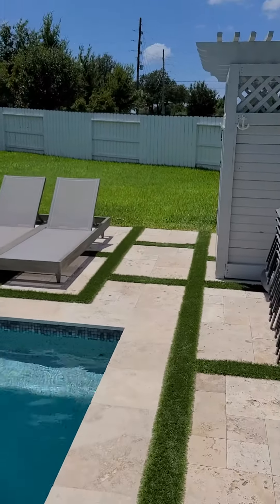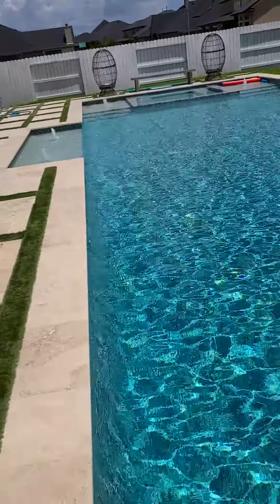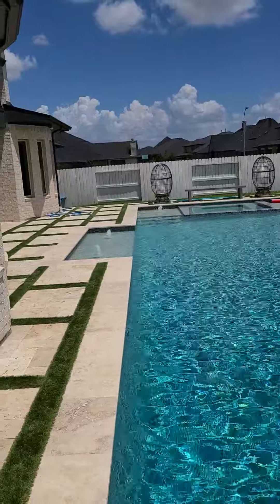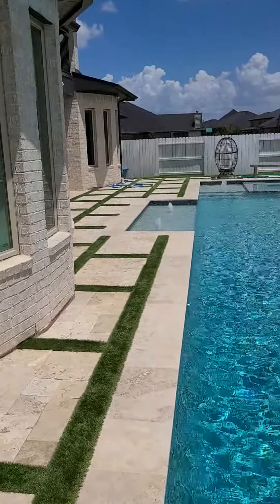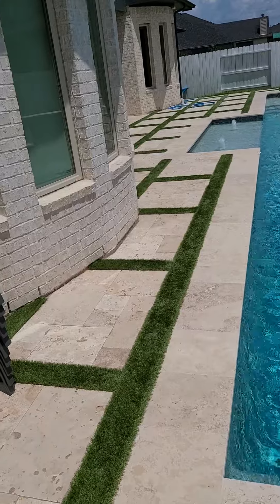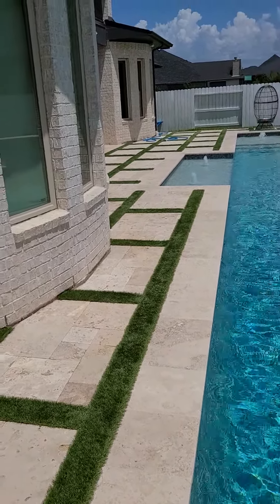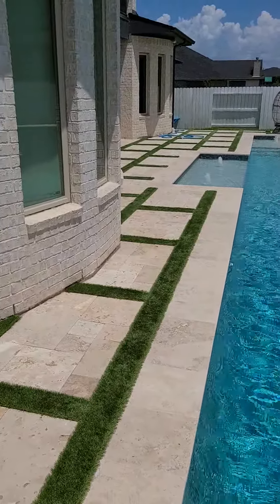You have a beautiful backyard here with all this travertine, a beautiful crystal-clear pool, fountains, and everything — you want the turf strips to look absolutely phenomenal. So do yourself a favor: before you hire someone to do your turf strips, give me a call. We specialize in this; this is our bread and butter. Give us a call at 281-515-9773, Helms Landscape Design LLC. Have a great day.